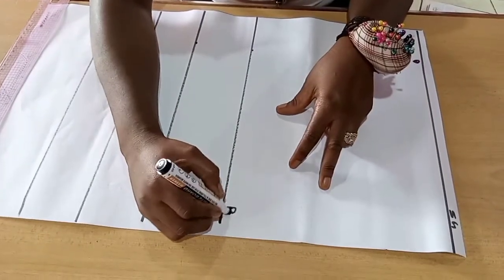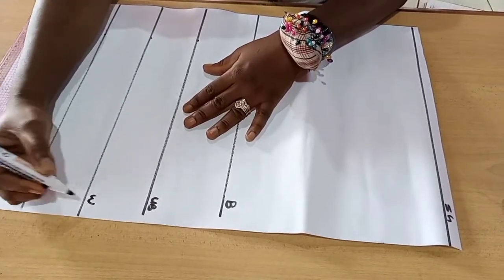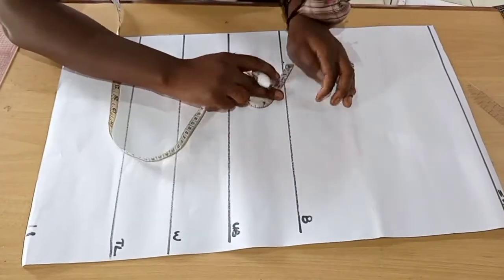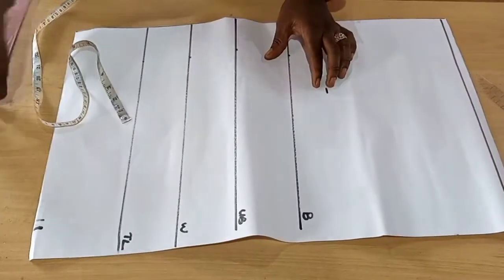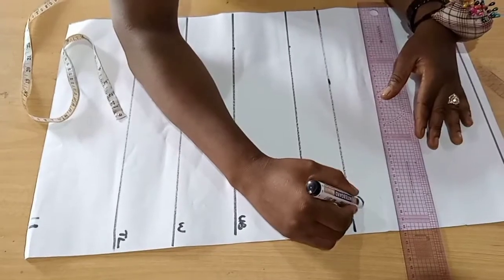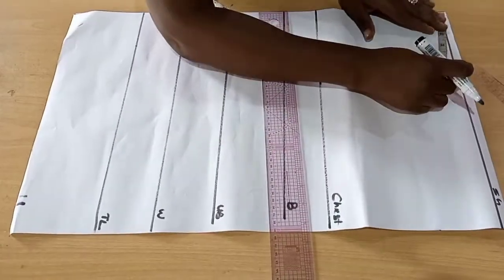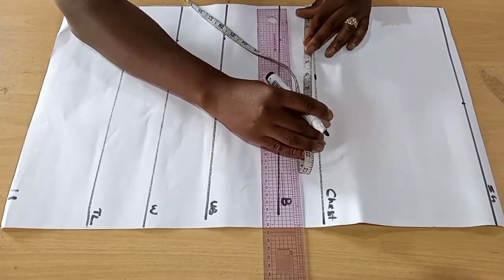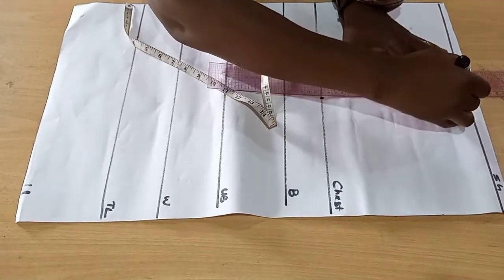We have our bust line, our underbust line, our waistline, and our top length. Then we'll go by two inches and mark our chest length. Now that we're done, we'll take half of our shoulder measurement and mark it down. We'll take the same measurement on the chest line to get a perfect straight line.